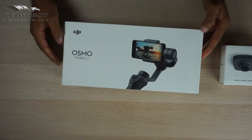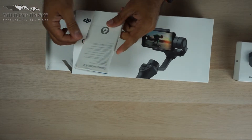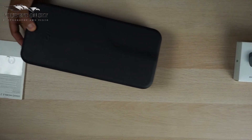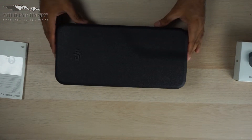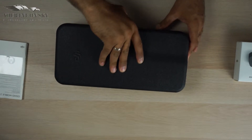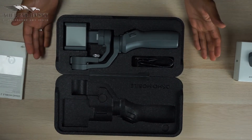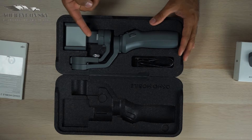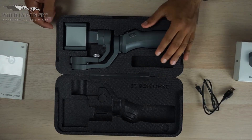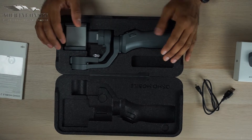So here we have the box and instruction manual. Also a very nice box — I was surprised to see it inside, as I thought it would come in a plain carton box, but it comes like this. Here is the Osmo Mobile 2 and a USB cable. And basically that's all in the box.